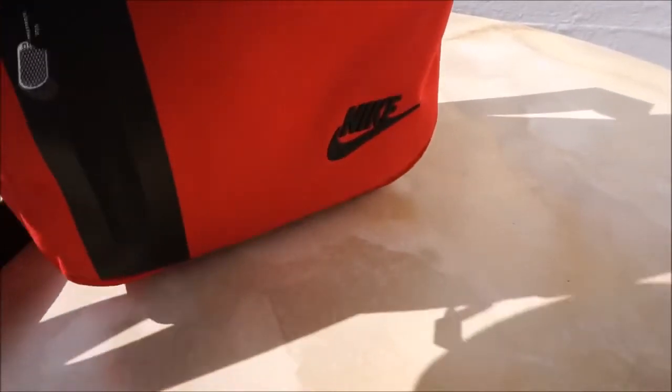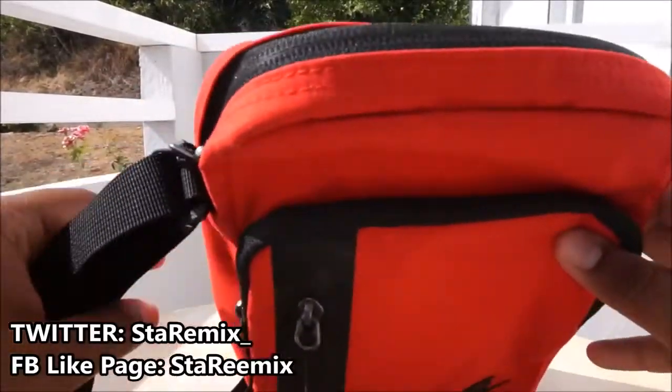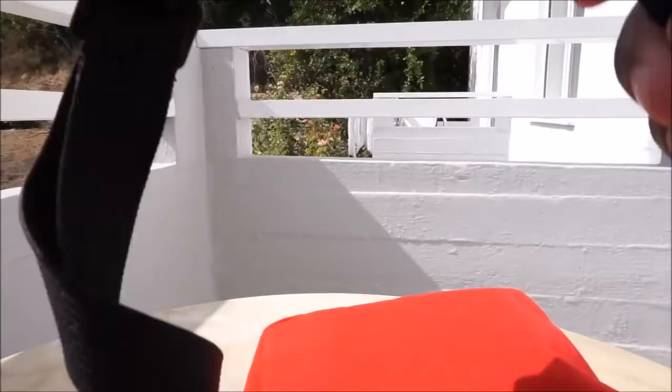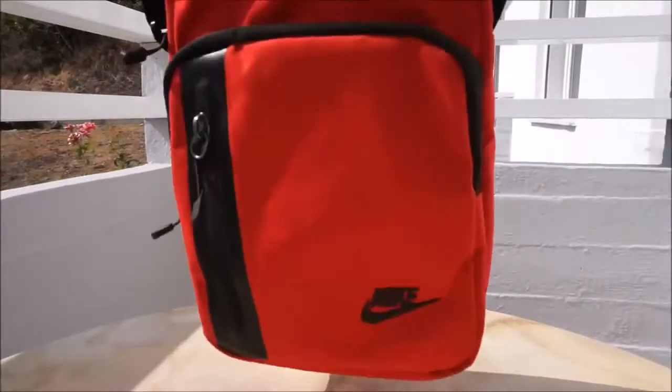I think it's worth the price — you do get what you pay for, and this is a very good quality bag. Being a big Nike fan helps. There are four compartments on this bag. Before we get to that, let me show you the strap — it's quite easy to adjust and quite strong, not flimsy.